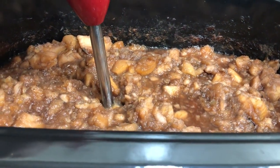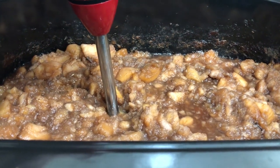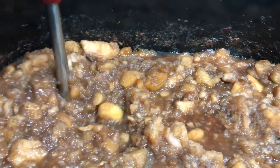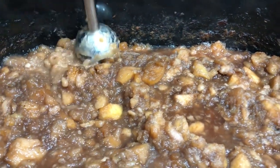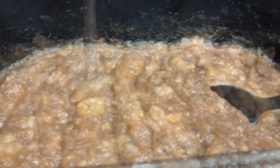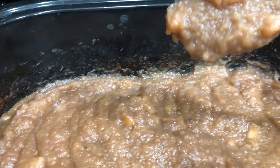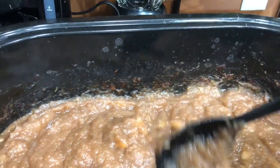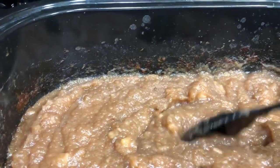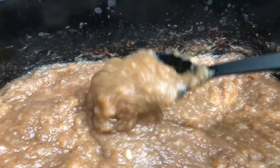She said she wanted it a little bit more smooth this time. Okay — thick, rich apple butter, still some chunks but not as chunky as it was. She likes a little bit of chunk, so we're ready to jar it up.